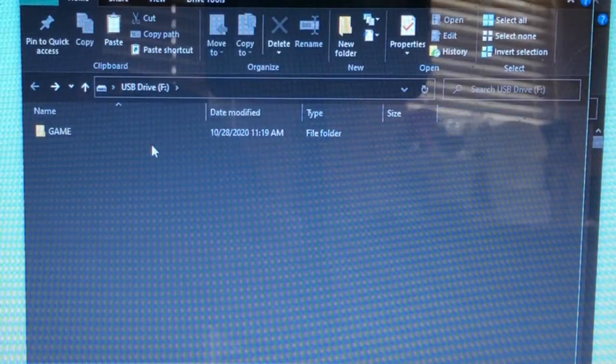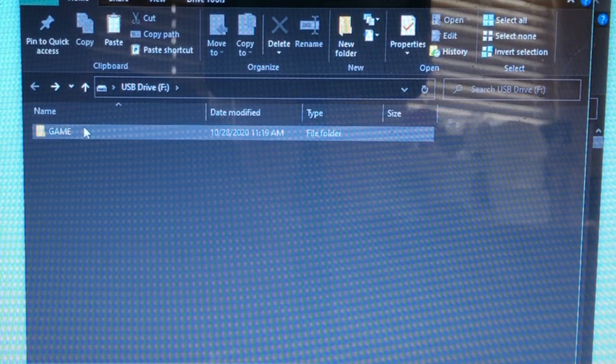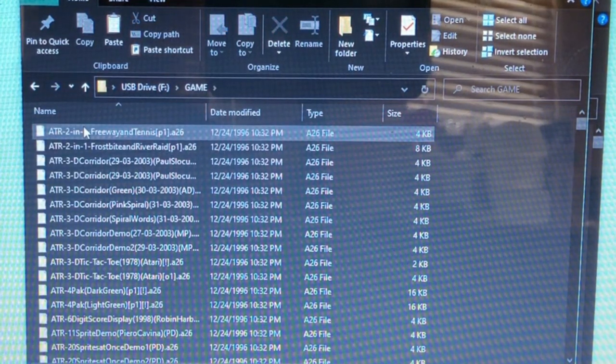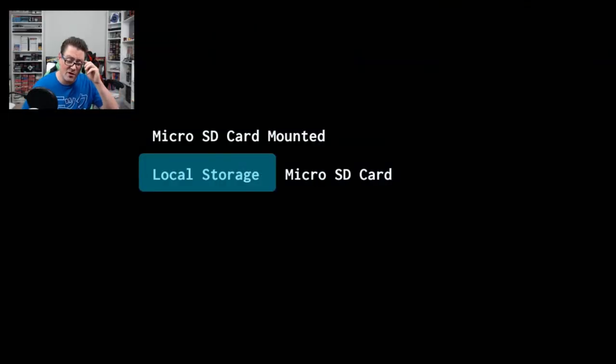You just put in the SD card, put in a folder labeled 'games,' and drop your ROMs right in it. It's recognizing them — we'll see how it plays in a minute. For those not familiar with how we did that on those other consoles, I'll put a link to those videos where Big John at Gen X Grown Up shows you all the nitty-gritty. Since no update is required, we're just ready to rock — local storage or micro SD card.